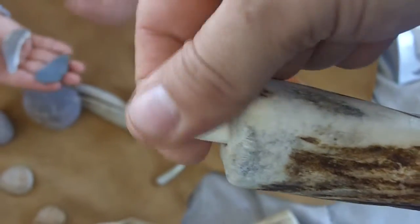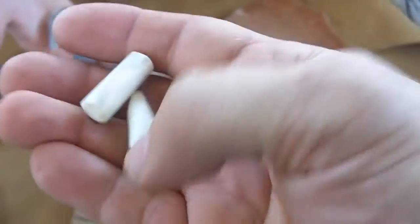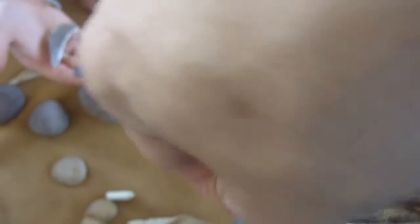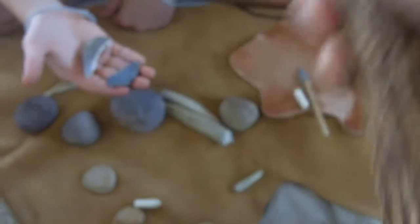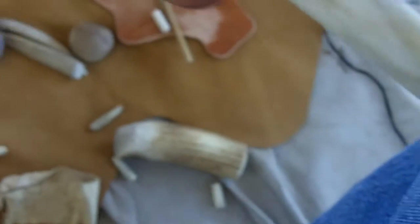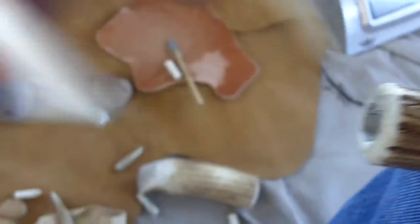Bone usually breaks much more easily than antler but I'm just going to try it anyway. These are both antler — they just fit in there, no glue or anything, and you can use that for indirect percussion. I do have some that will fit on the other end — there's a larger hole at the other end. This fits in there, it's just a piece of antler. I have a piece of bone also that fits — we'll see how that works out.